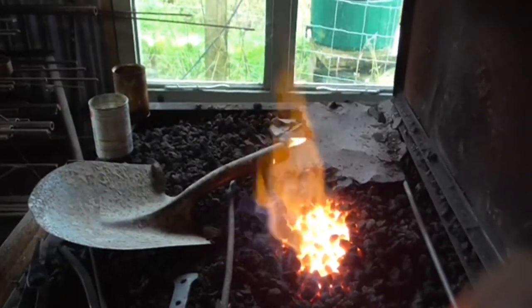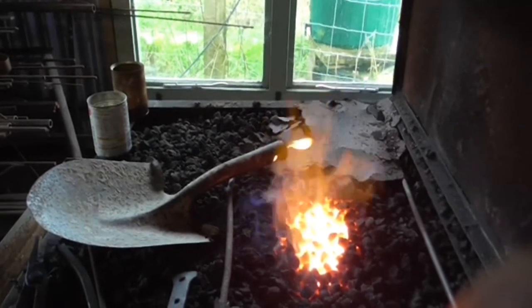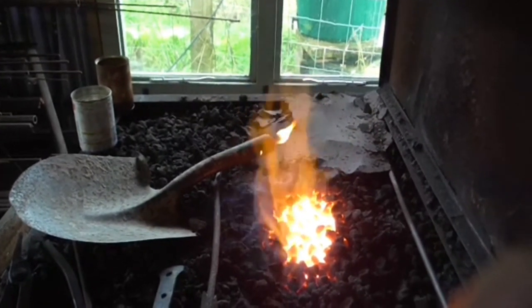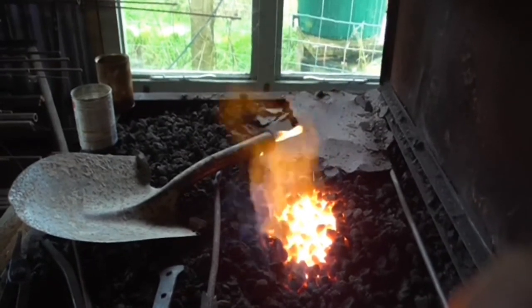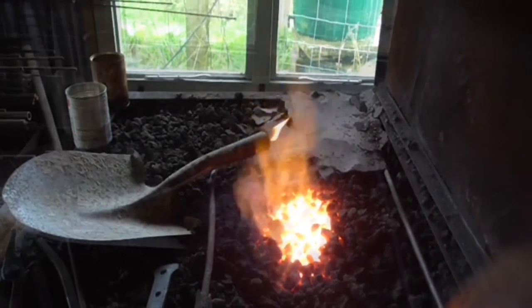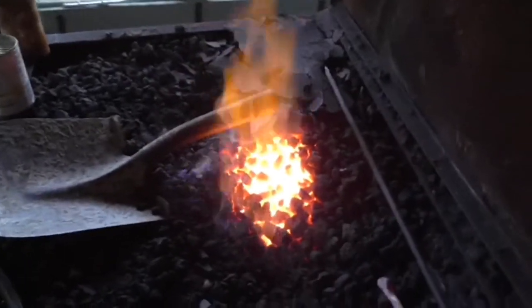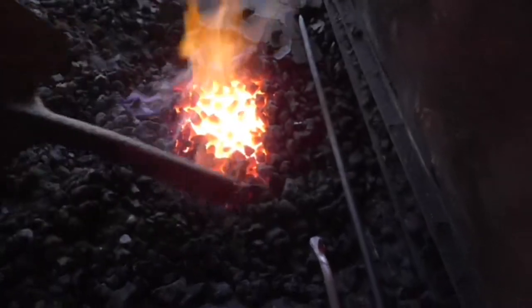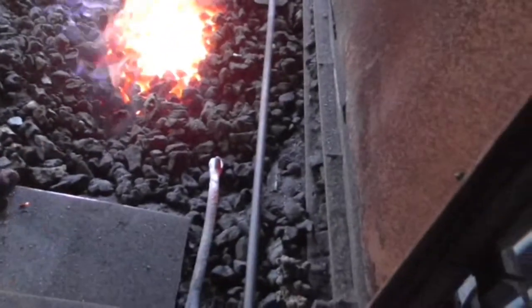Mustn't get that steel coloured — no colour in it at all, no red or yellow in it at all — it'll take the temper. That's become too hot to hold by hand now, so I'll use a pair of blacksmith's tongs to pick it up and knock it all out.